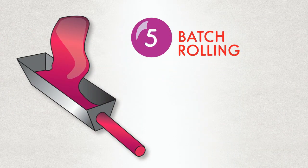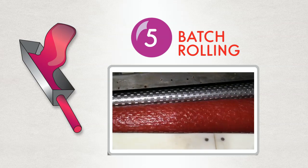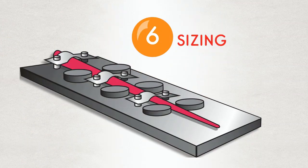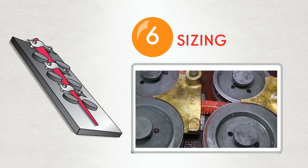Once mixed, the candy is moved to a roller, which forms the warm candy into a long rope. Little wheels further size the candy, making sure it's just the right size to make perfect dum-dums.